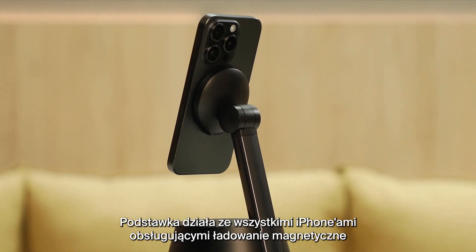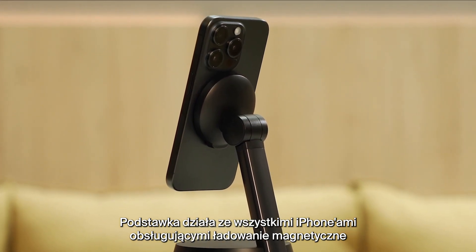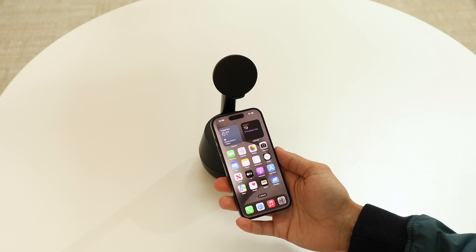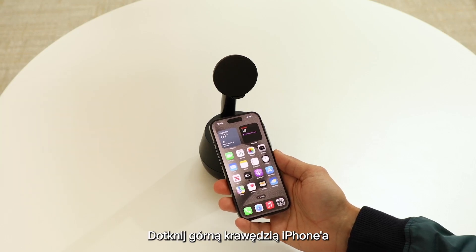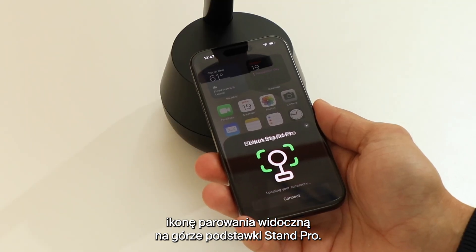The Auto Tracking Stand works with any iPhone that supports magnetic charging and can operate iOS 17 or newer. Tap the top edge of your iPhone on the pairing icon located at the top surface of your Stand Pro.